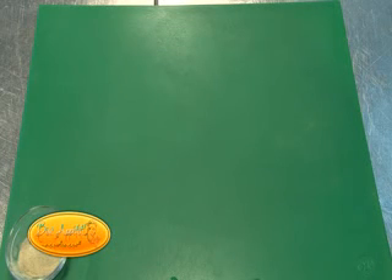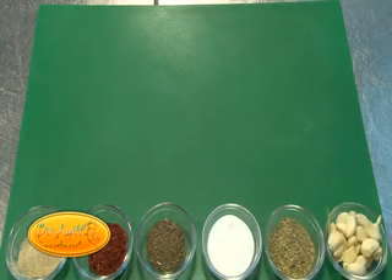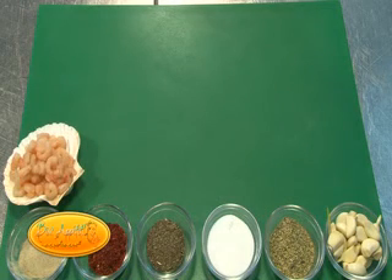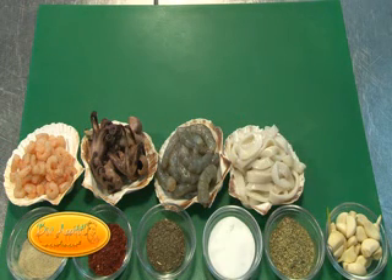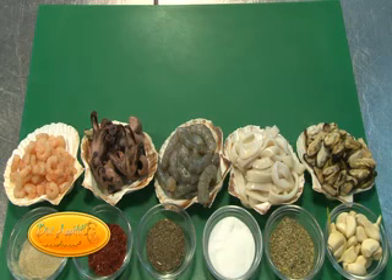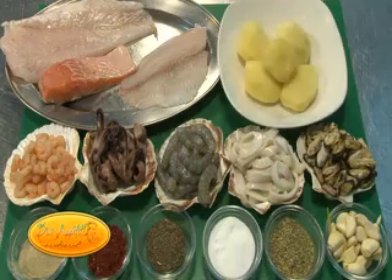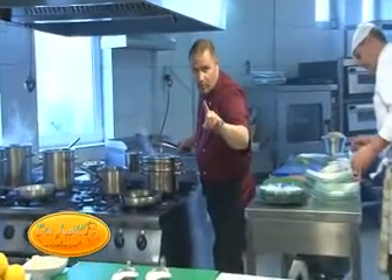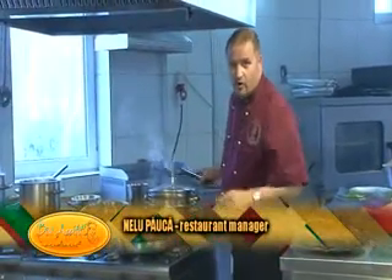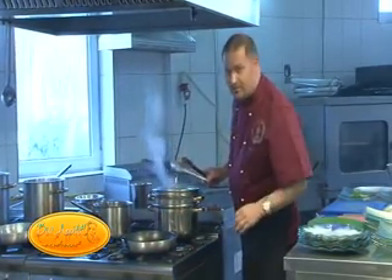Aloha, aloha! Bun apetit! Din nou, bun apetit - fiți pe fază! O să avem o nouă rețetă azi: Trio Fish and Seafood, preparată a la minut pentru clienții care ne așteaptă pe terasă.